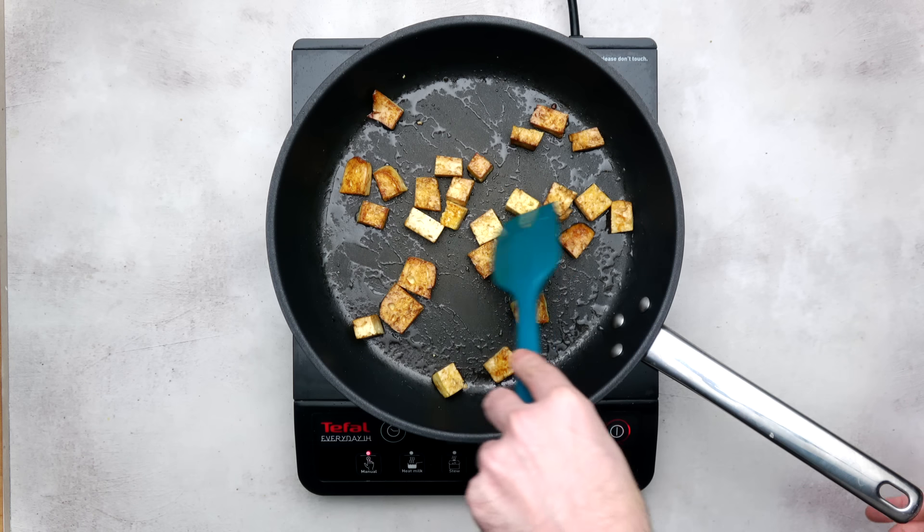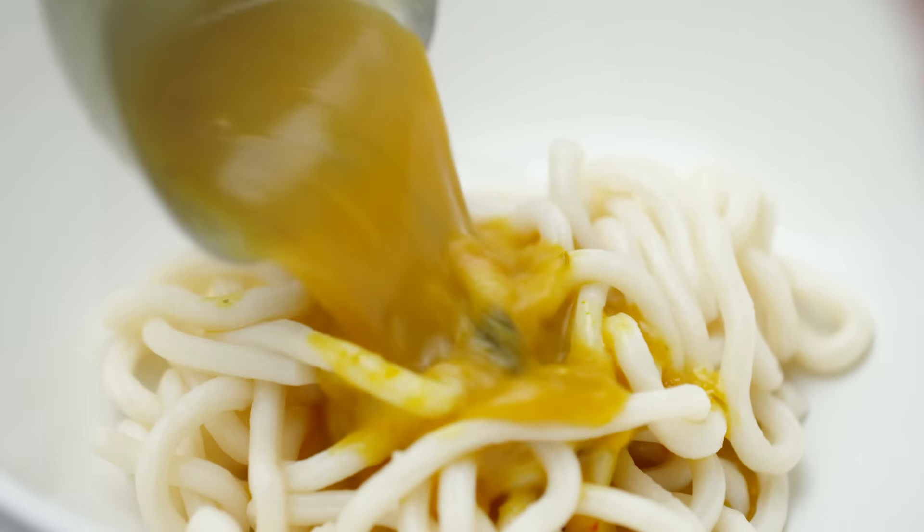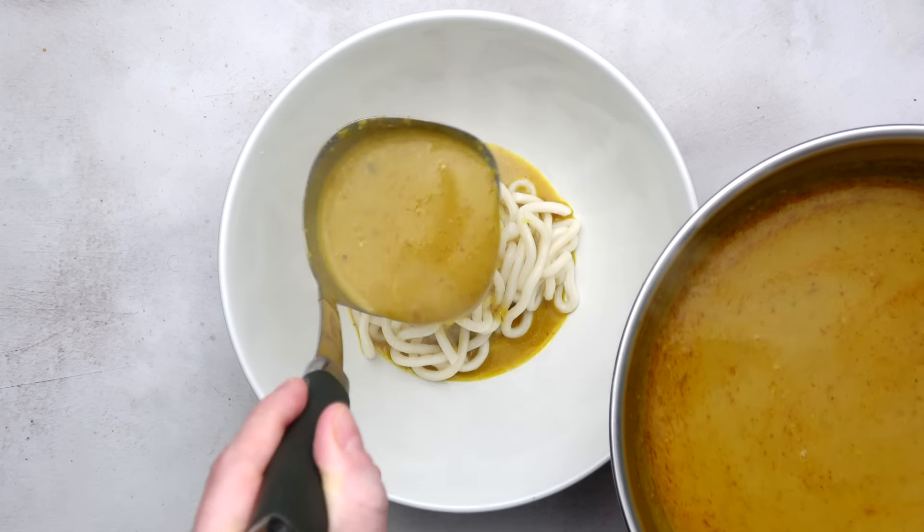Now this is one of the best dishes. If you like this one, I recommend providing it on the left side.